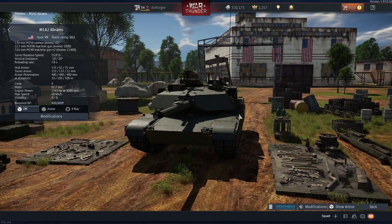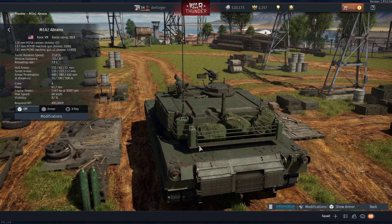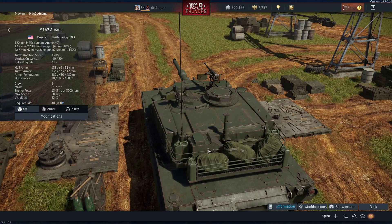So where do things go wrong? Let's start with the turret rear. The first thing: the bustle rack extension should not be here. The bustle rack extension was added in the 2000s, so only M1A2 SEP variants have it, and some modern M1A1 variants like the M1A1 SA and the M1A1 FEP. The baseline M1A2 didn't have it, as far as I know.